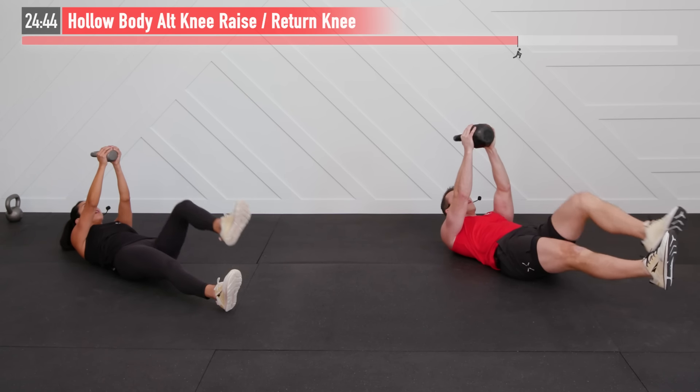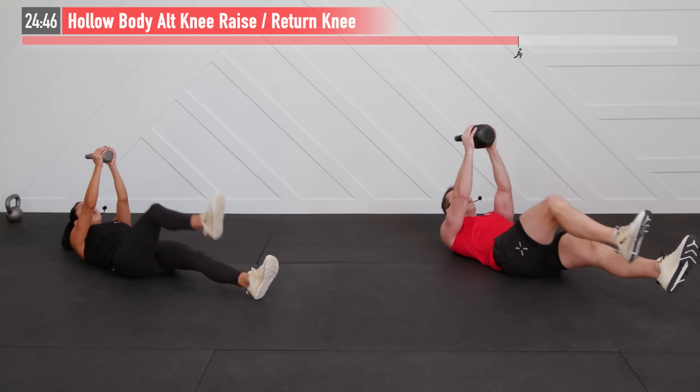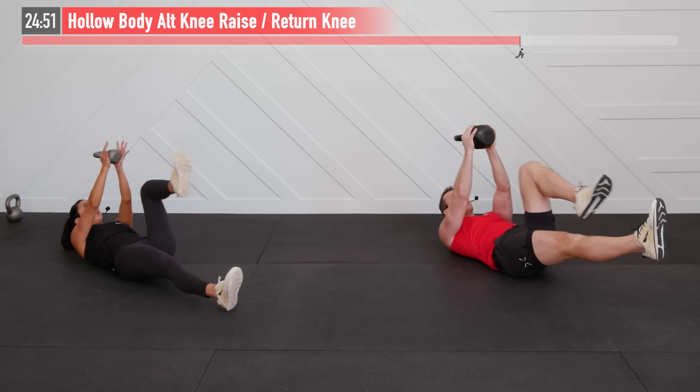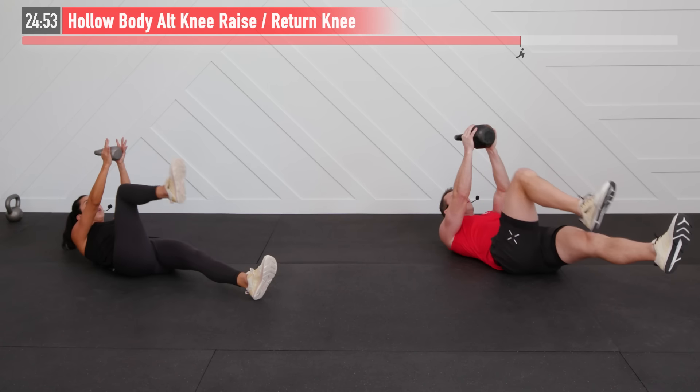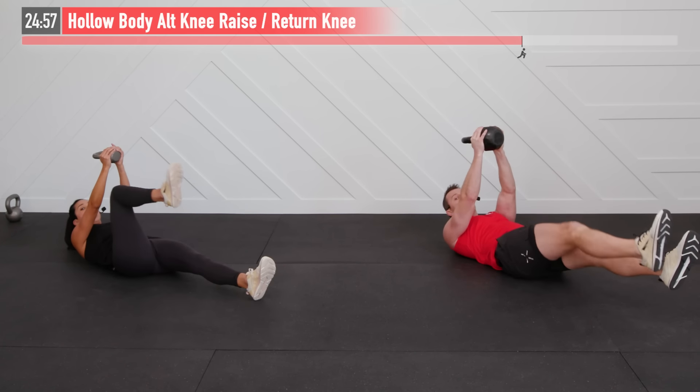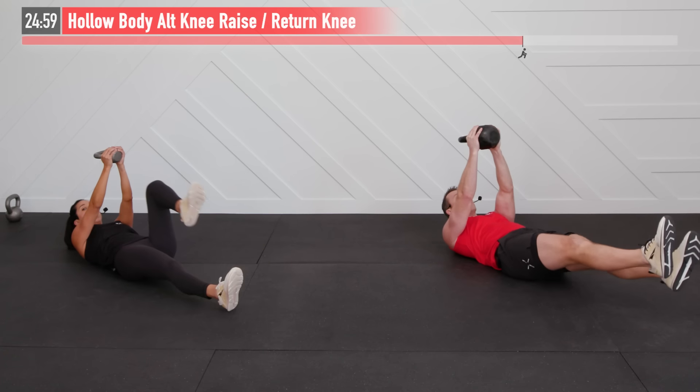Contracting the core — focus on good form here. Not much left — let's go! 10 seconds — what do you got? Come on, drive. Stay tight. Keep those shoulders up. Four, three, two, one, zero.